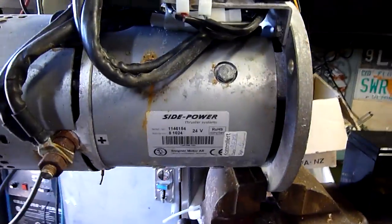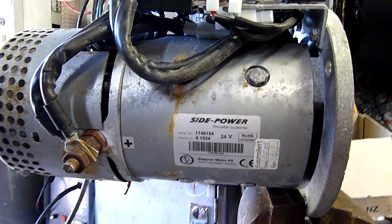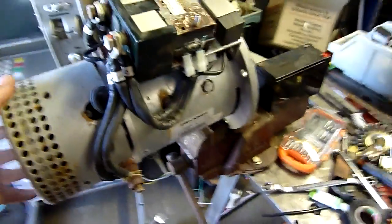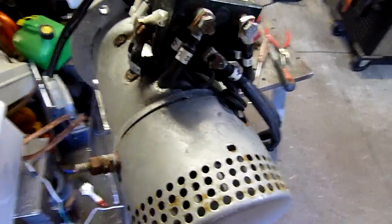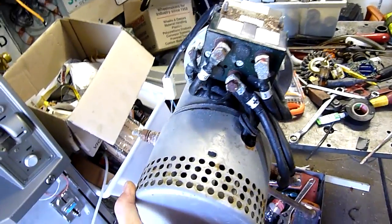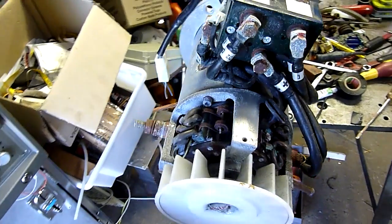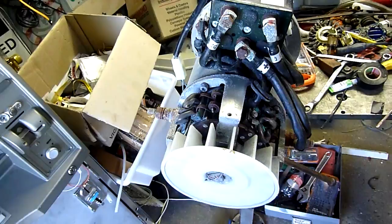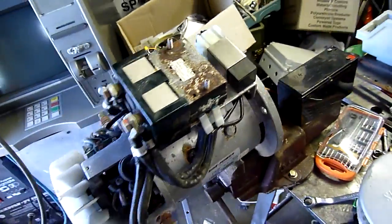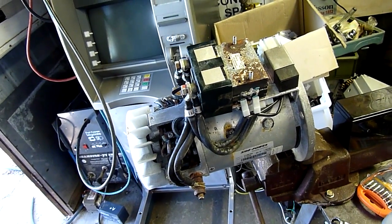It is from a Side Power thruster system made by Slipnia Motor AS Norway, made in 2011 — not particularly old. 24 volt, probably roughly 6 kilowatts, and it's very light, so it would be ideal for a fun little cart or something like that. Maybe not a bike because getting big batteries into something like that is a bit hard, but big batteries on a ride-on mower chassis or a drift cart chassis — that's a bit more doable.